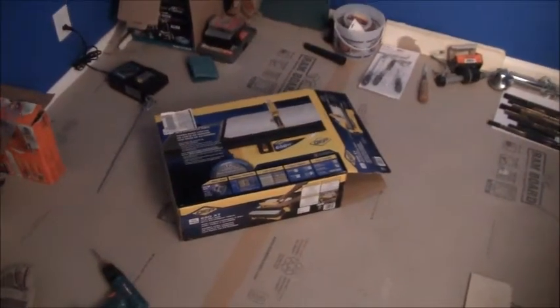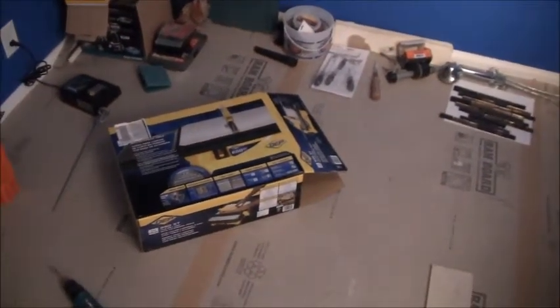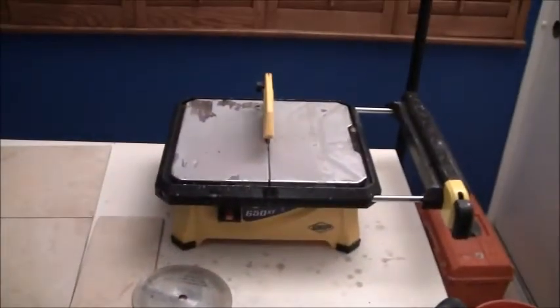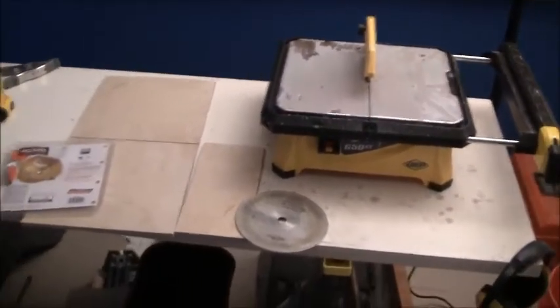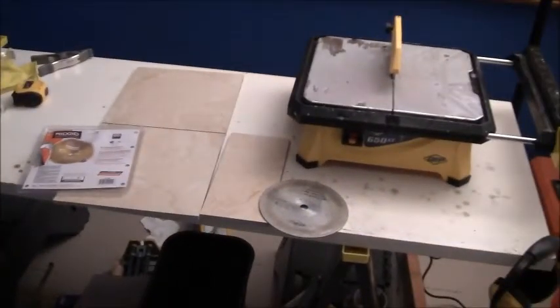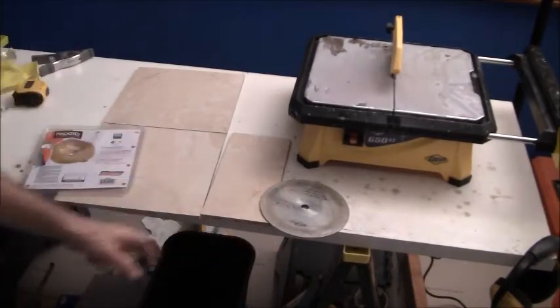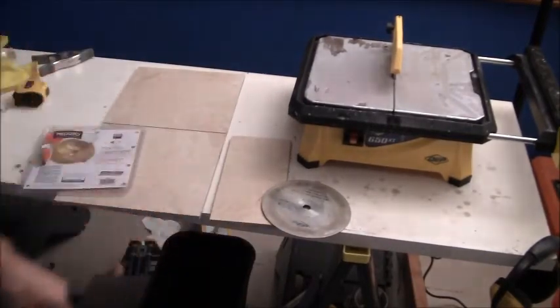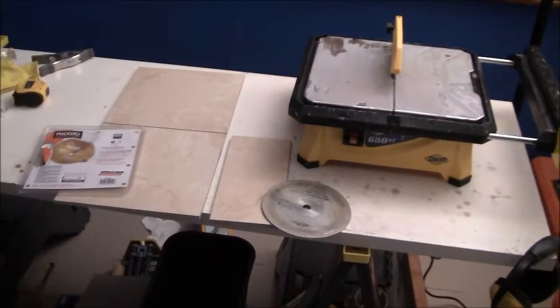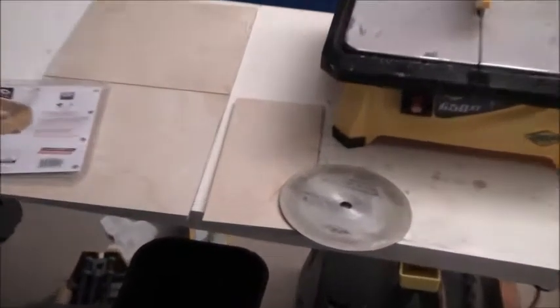I got it at Home Depot — I don't know, it was $79 or $80. Here's the actual saw right here. I got it set up and it comes with a blade, right here.